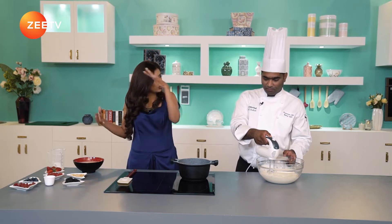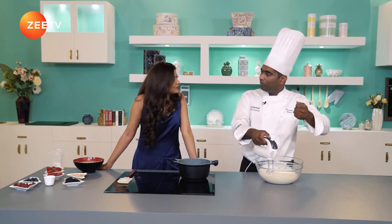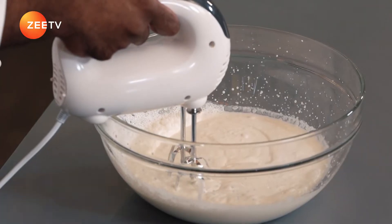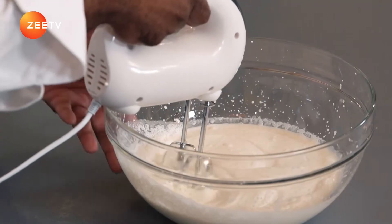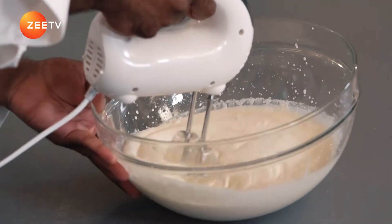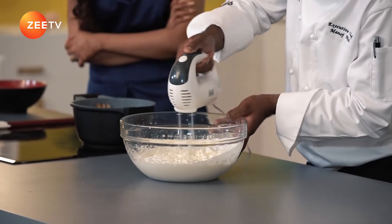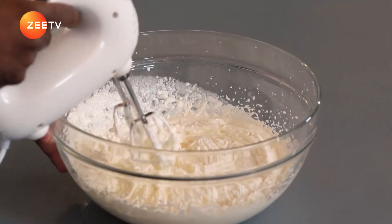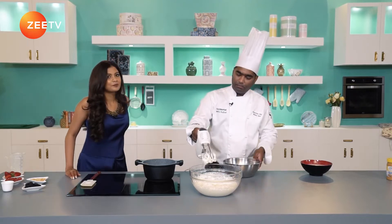What if they don't have a stand mixer at home — can they use a normal blender? For whipped cream, you always use a hand blender or a whisk, because when you put it in a jug blender the cream tends to split. Looks really good — very rich. So I'm going to just keep this whipped cream on the side.